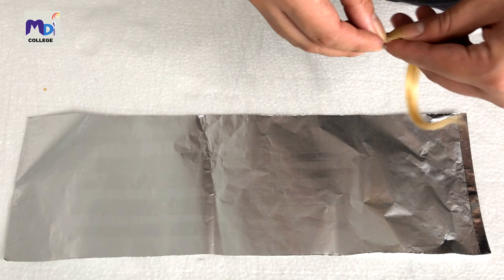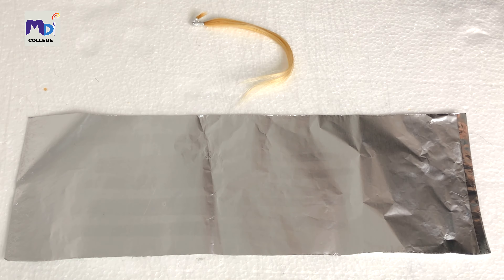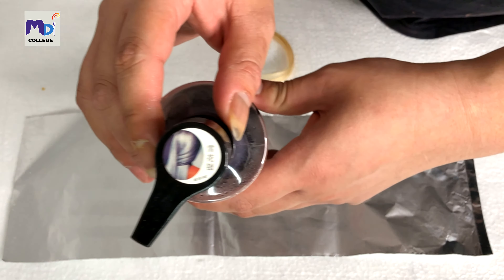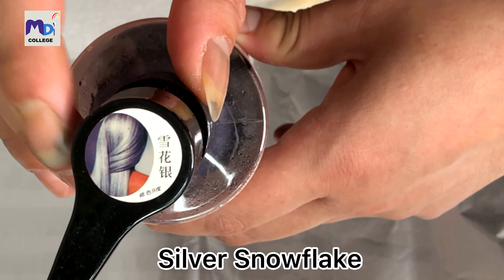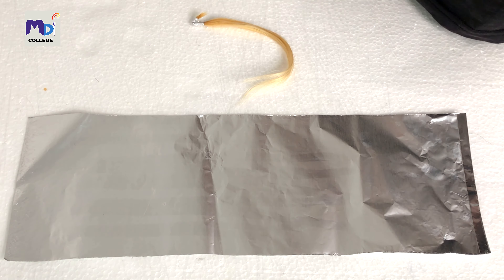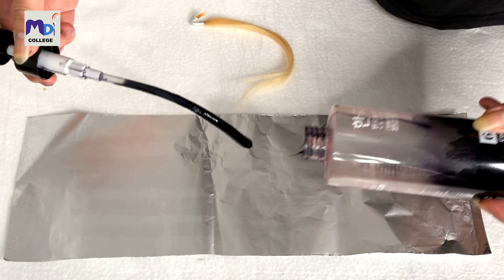I'm going to do each one for you to see. Starting with Shea Hua Ying — you can see the logo here. I'm going to shake it up a bit and pour it out, as that's faster.